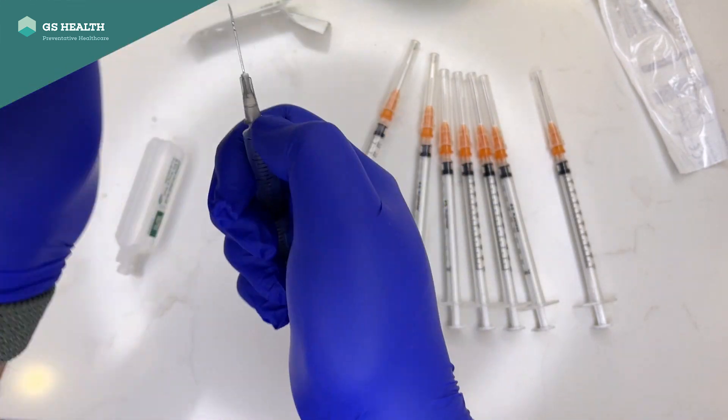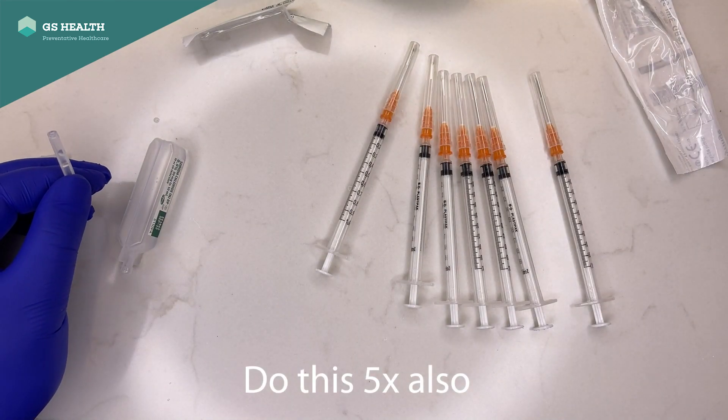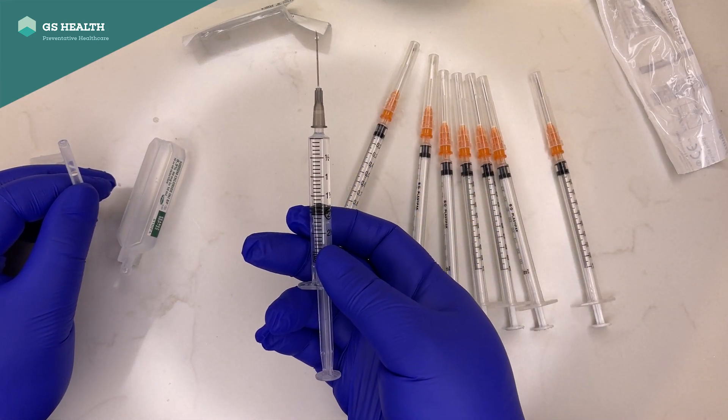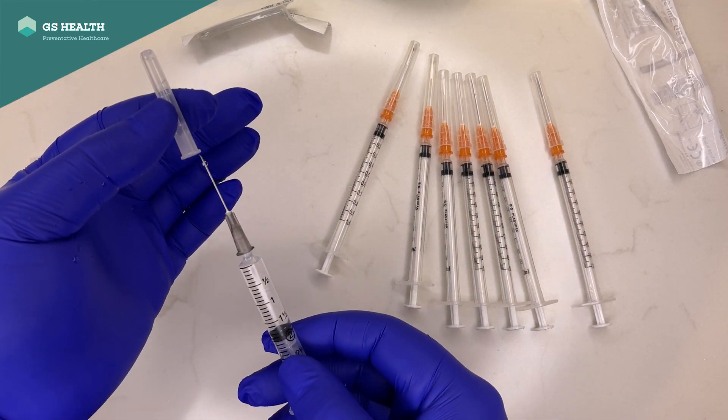Then get it down to 1.8ml — which is perfect. Those are ready.